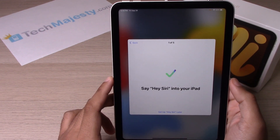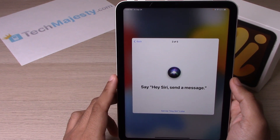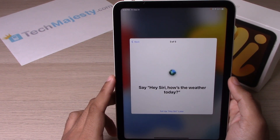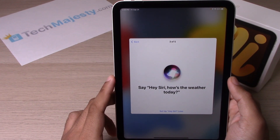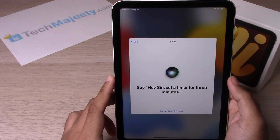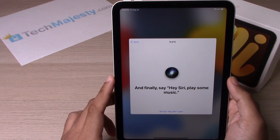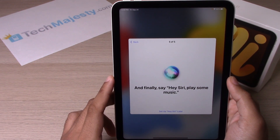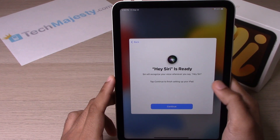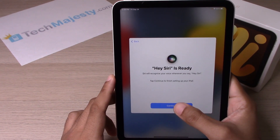Now you'll train Siri by saying 'Hey Siri' followed by a few phrases: 'Hey Siri, send a message,' 'Hey Siri, how's the weather today,' 'Hey Siri, set a timer for three minutes,' and 'Hey Siri, play some music.' Siri is now set up — click on Continue.